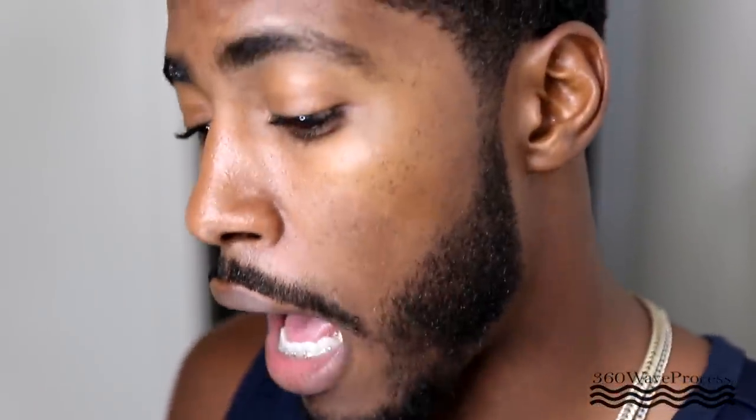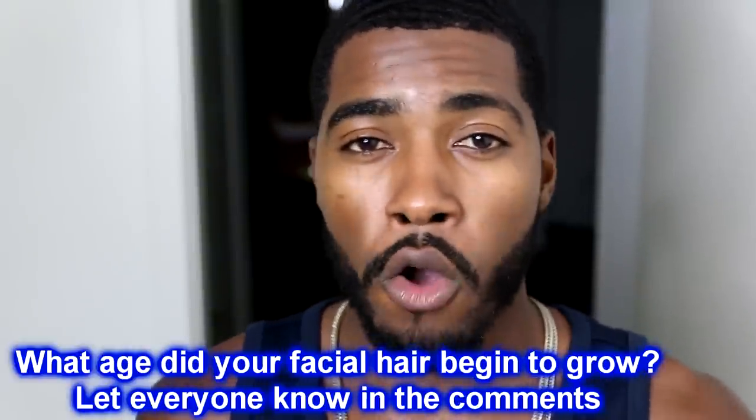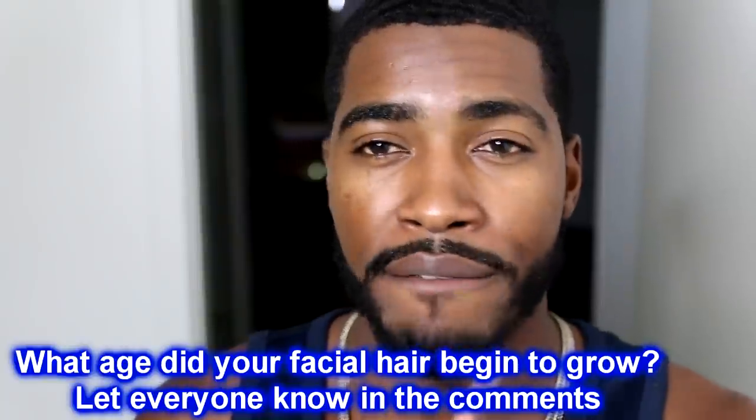My beard has been getting thicker and thicker as the months progress. I'm 24 years old right now — just a year or two ago I didn't have a beard, all I had was sideburns. My facial hair just started coming in at 23, so basically just a year ago is when I started growing my facial hair to this thick level. A lot of people subscribed to my channel already know 3WP didn't have facial hair — I just grew this. You've never seen it this thick.